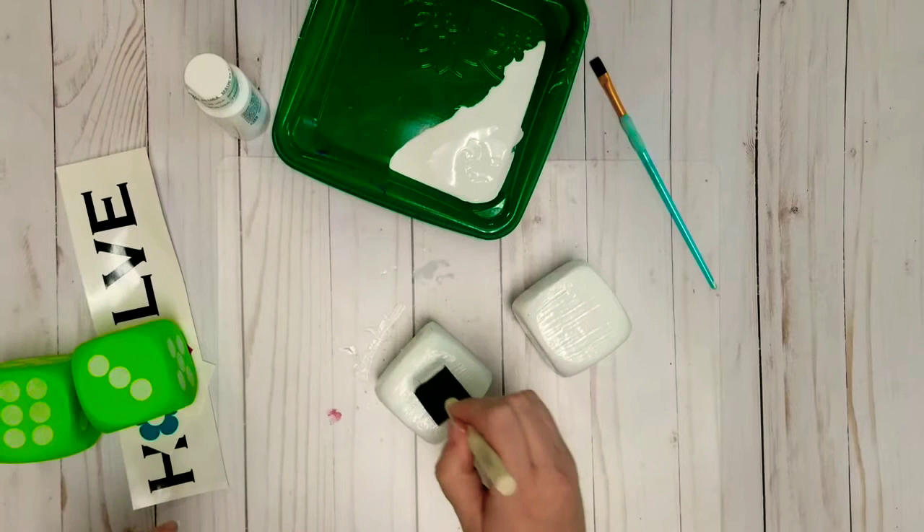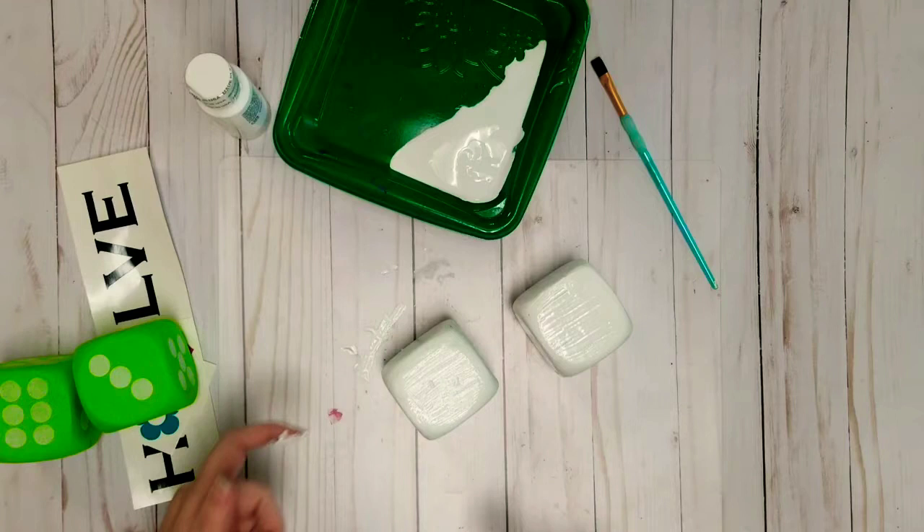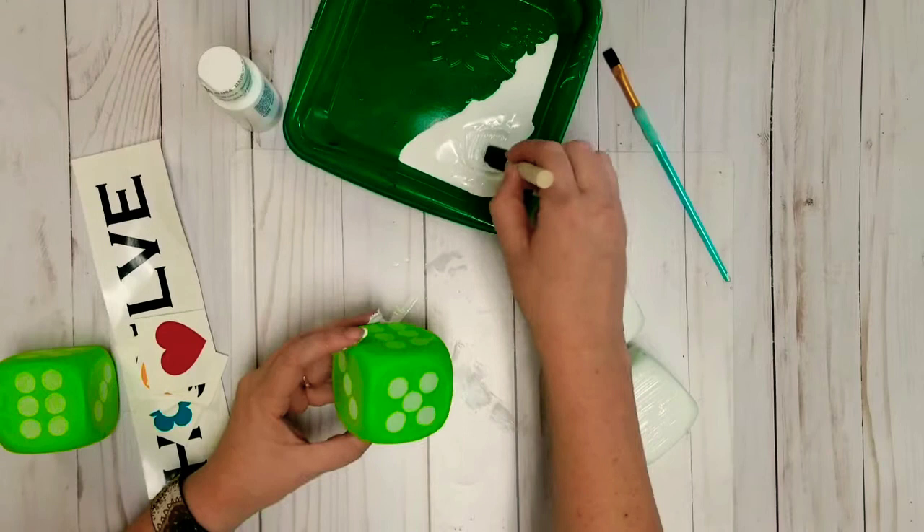This is a great activity if you need something to do — you paint and then walk away, and then paint and then walk away. You could definitely do that.